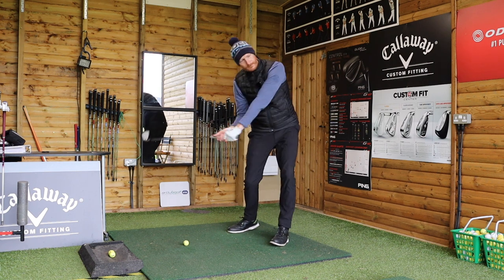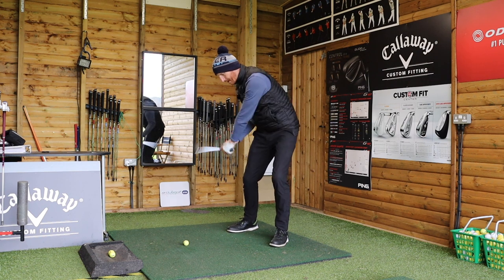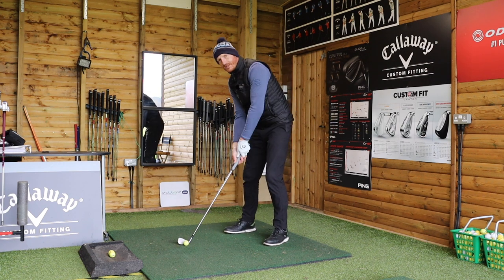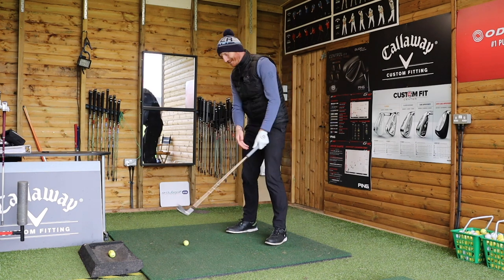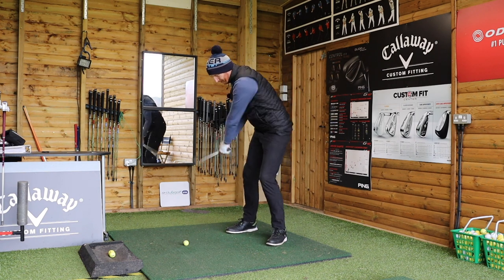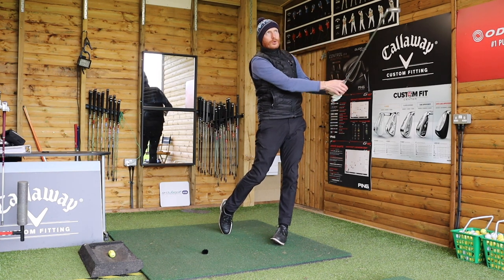Your impact will be three-dimensional: forwards from pivot, outwards from pivot, and downwards from hands and arms. That's how the club is designed to be used - so it'd be nice to be told that. If you can coordinate all three, you will get a good strike.